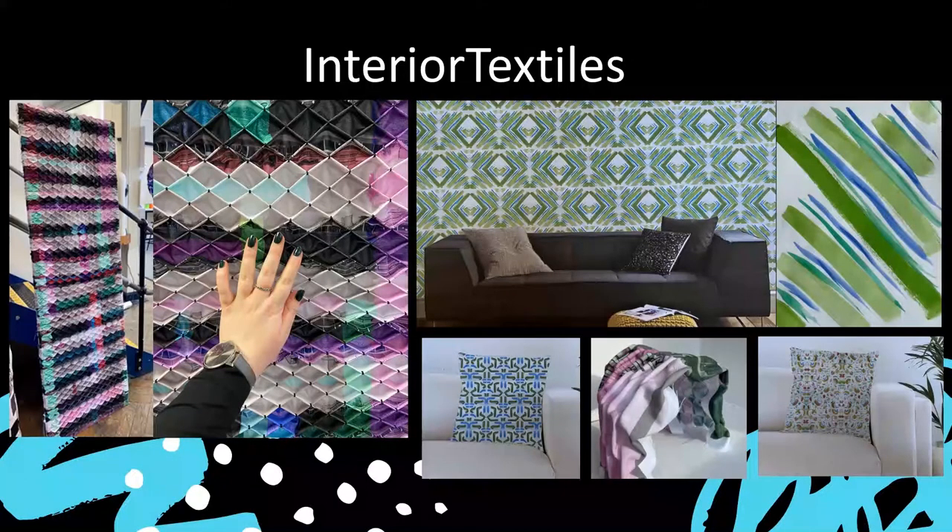Interior textiles often has surface pattern design included, as you can see from the examples here. The piece on the left is a room divider where the student has used both digital textiles and hand smocking — two processes she was introduced to in the skills weeks. On the right, we have work more easily recognised as an interior project, where the student worked with hand-painted imagery to develop her patterns. I've currently got a student exploring rug design in this pathway. It really is a broad subject.